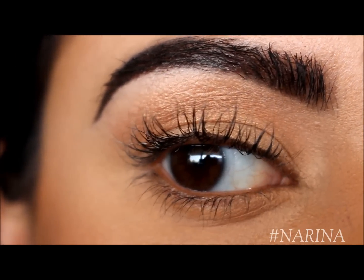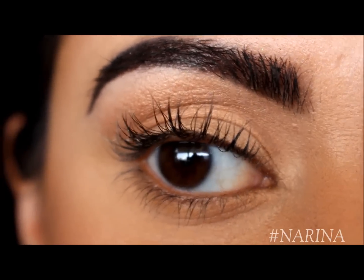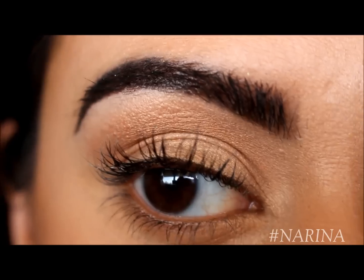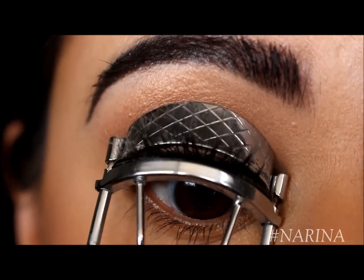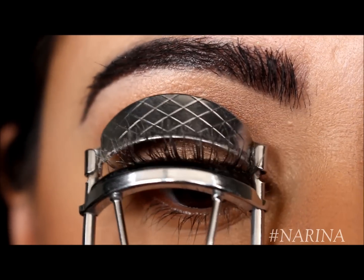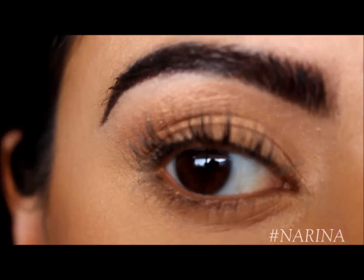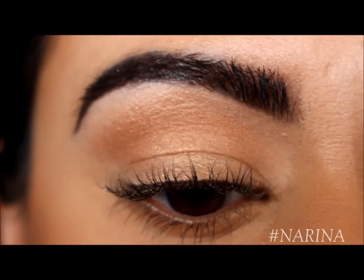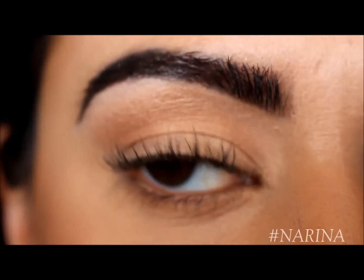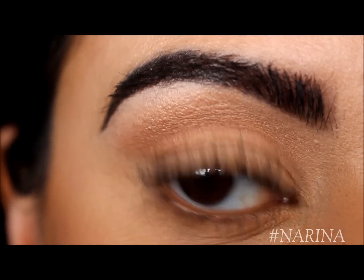It looks like the product is dry. This next step is really, really important — while we have the primer on and it is dry, we're going to curl our eyelashes one more time. See the difference that makes! And then we're going to go in with the primer one more time for a second coat. Because it is fiber infused, you can build fiber on top of fiber to give yourself more volume.